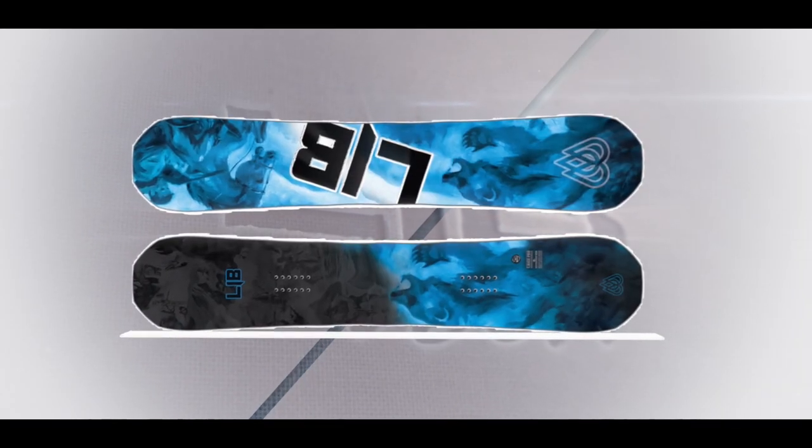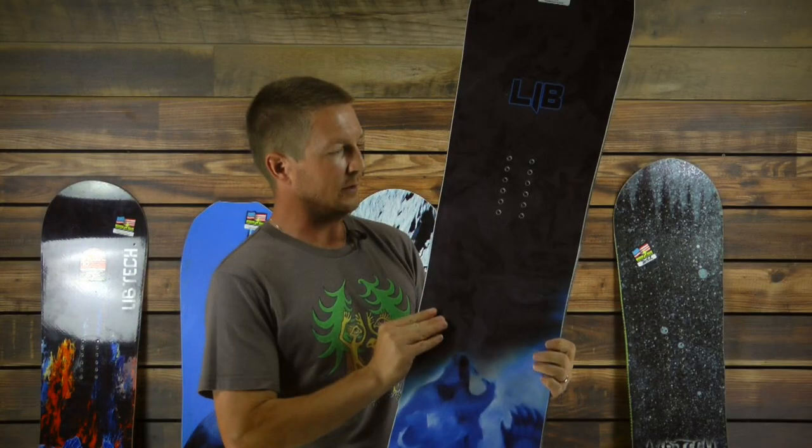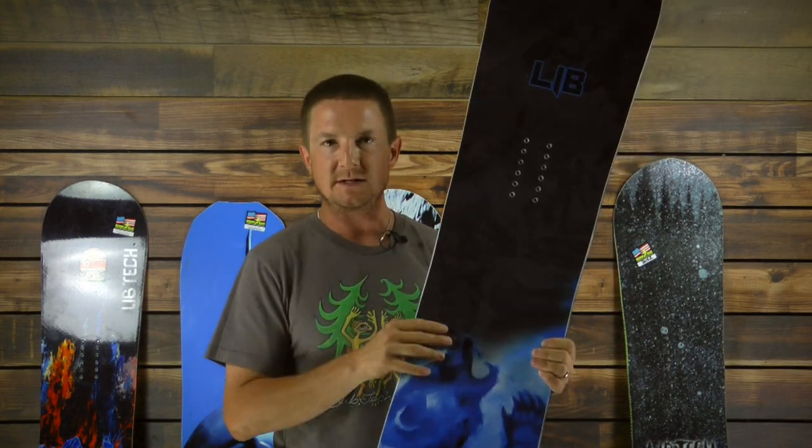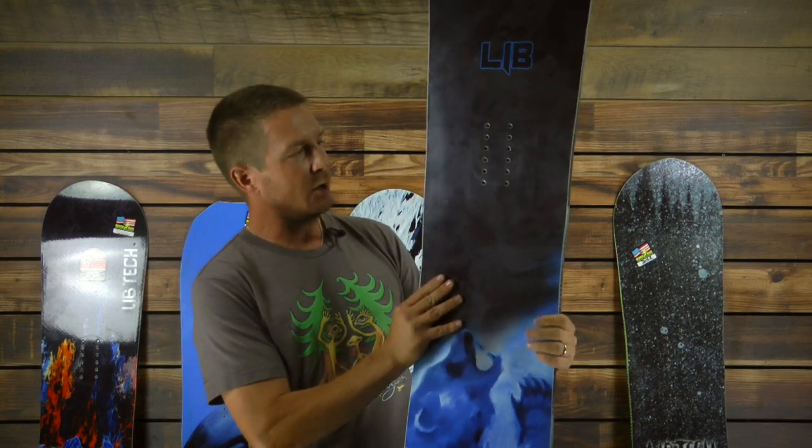Some specifics about the board: it's considered a mid-wide. Especially when you're in this 155 up to the 61-64 size range, you're looking at an optimal boot size of about 10 to 12 right in that zone. So a slightly wider board, which means it'll float that much better in powder.